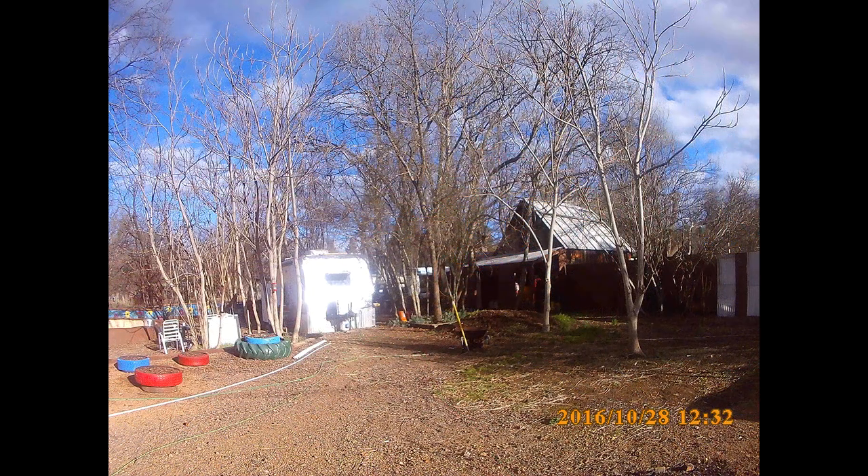Now we're looking back in the other direction from the shop to the trailer. As you can see I've completely covered the trailer with Reflectex insulation. That insulation is just bubble wrap with mylar on both sides of it — mylar is an aluminum coating put on by vapor deposition. It's a really good insulation and it keeps the trailer a lot warmer in the winter and cooler in the summer.